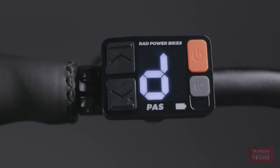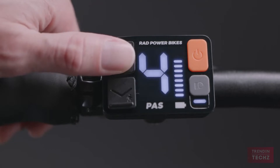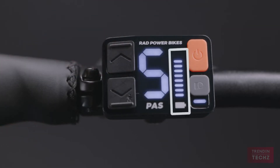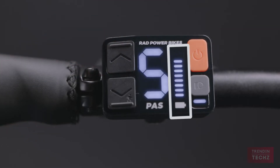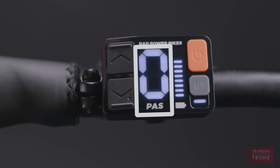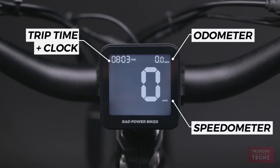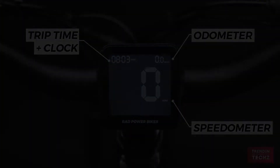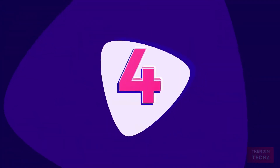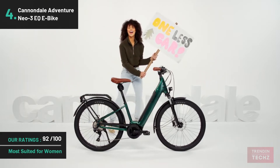On the left side of the handlebars, you have the new Rad Remote. This allows you to adjust your level of pedal assist and turn your bike on and off with ease, even when you're wearing gloves. It also has an expanded 10-level battery meter, headlight indicator, and easy-view pedal assist level indicator. The Rad display in the center of the handlebars lets you track your ride stats in real time, like how many kilometers you've racked up and a clock.